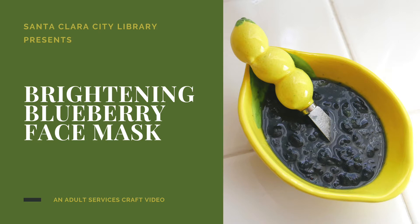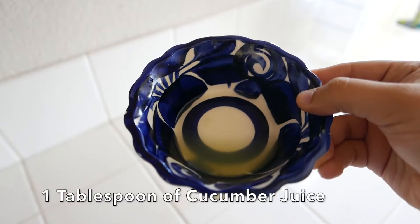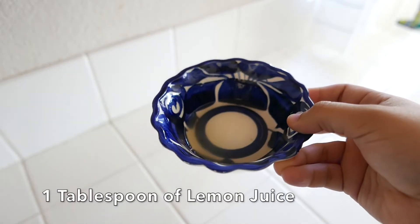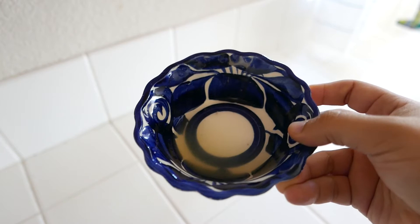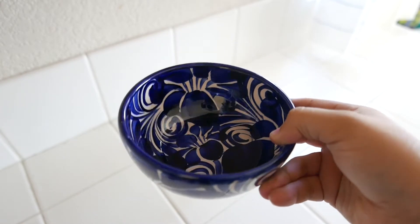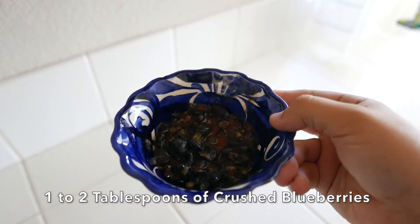Let's go ahead and review the ingredients that we'll need: two tablespoons of baking soda, one tablespoon of cucumber juice, one tablespoon of lemon juice, two tablespoons of water, and one to two tablespoons of crushed blueberries.